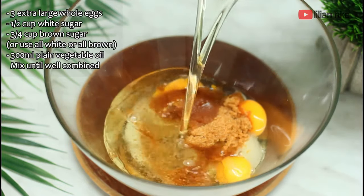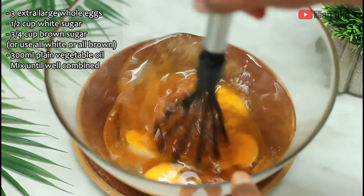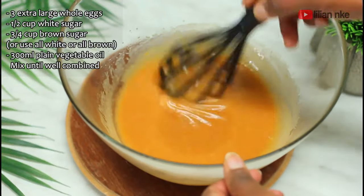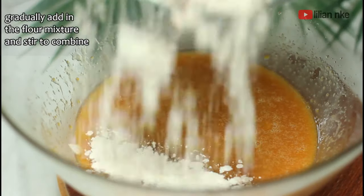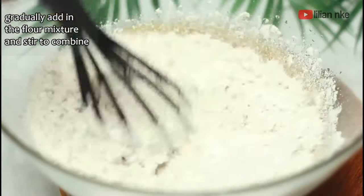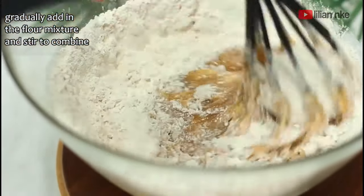You can make use of all white sugar or all brown sugar if that's what you have available in your pantry. We'll gradually add in the flour mixture and mix until well combined. I like to add in about 100 ml of milk to thin out the batter to this consistency, but if you don't want that, you can make use of four to five eggs instead of the three that I used.